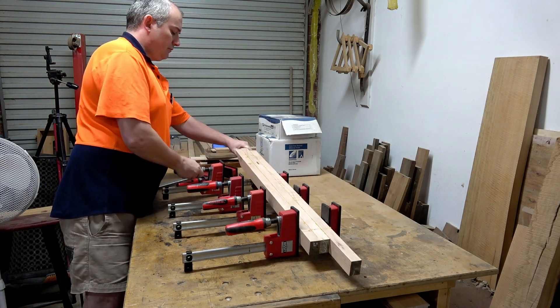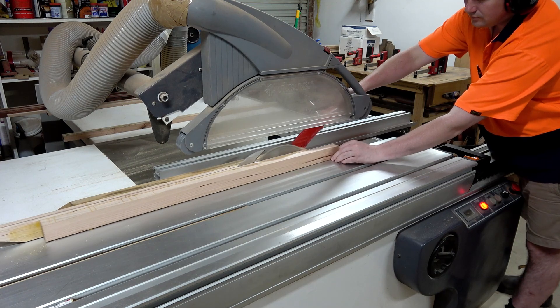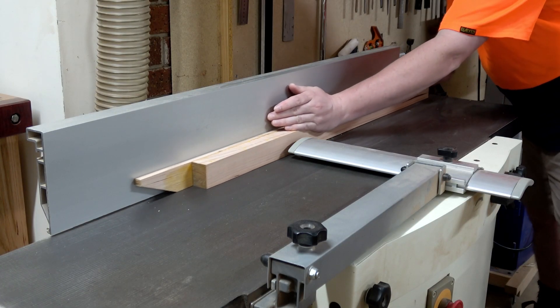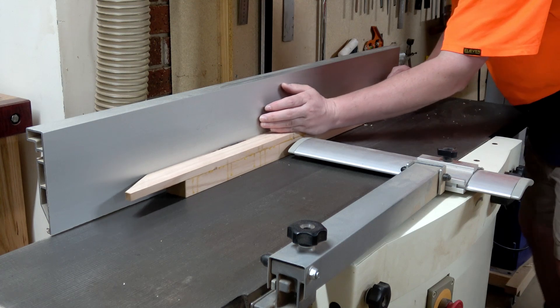It's the next morning and the timber that I glued up to use for the legs is now well and truly dry. So I can rip it in half, machine it down to 40 by 40, and then dock four legs at 330 millimeters each. It's always a good idea to make sure that those edges are actually square by jointing using a square fence.